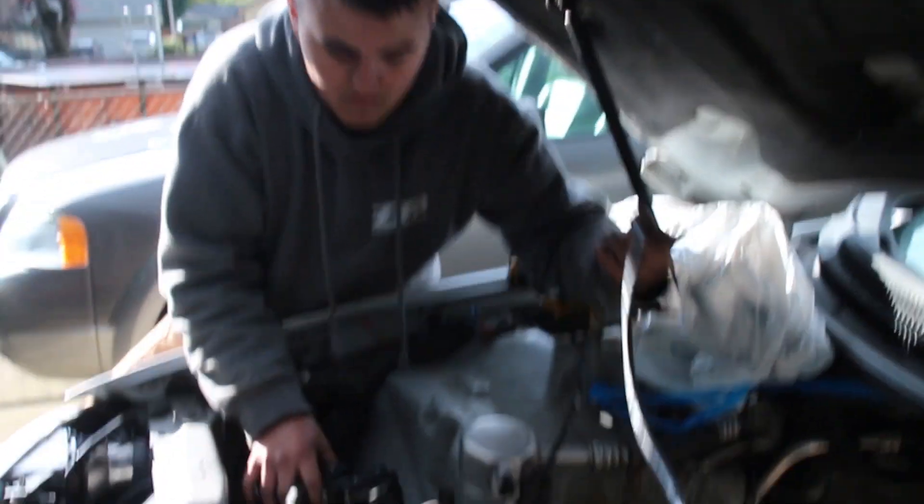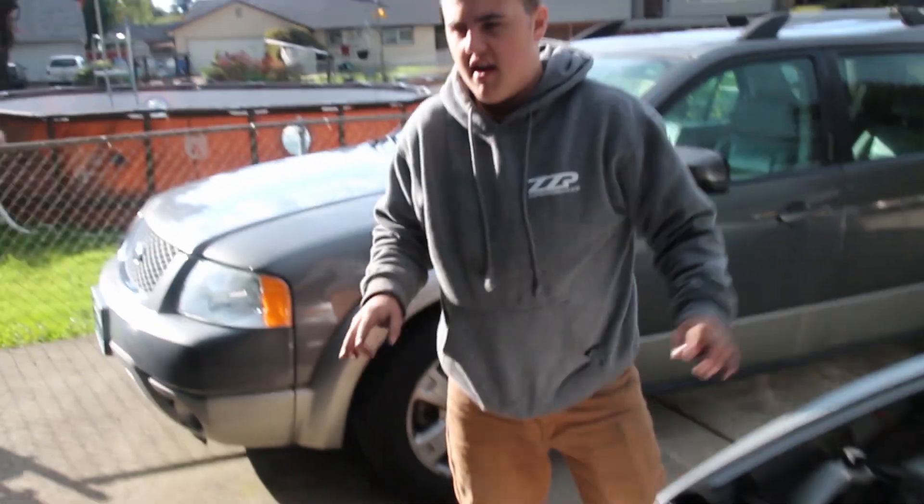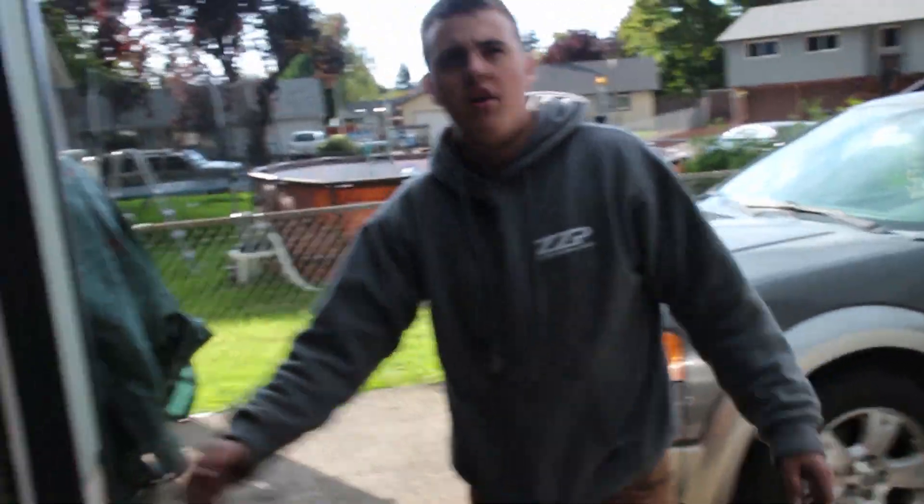We have a couple different sizes. We have these which are just under five feet — we have two of these mid-length, and then two short ones, and then an extra three smaller ones.